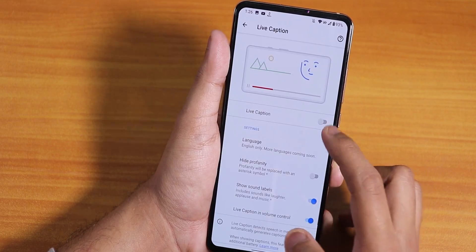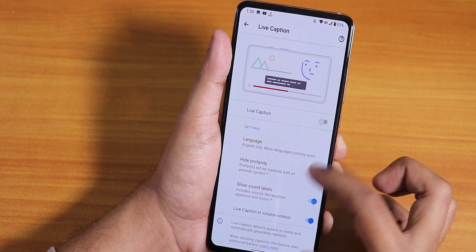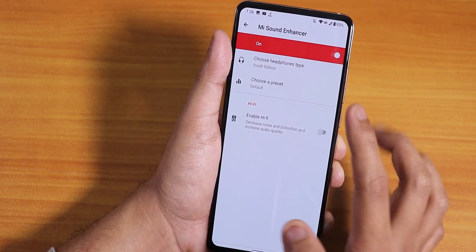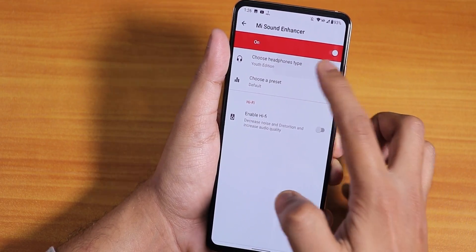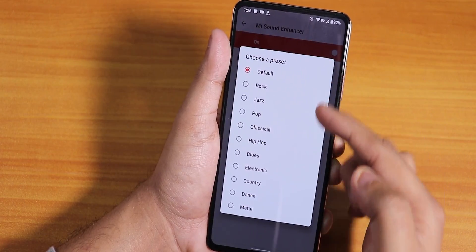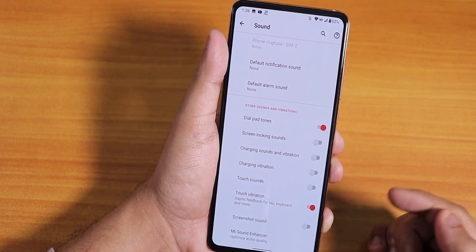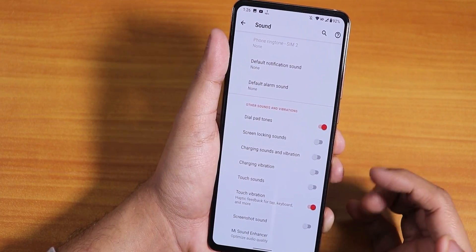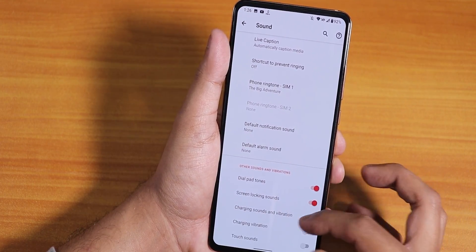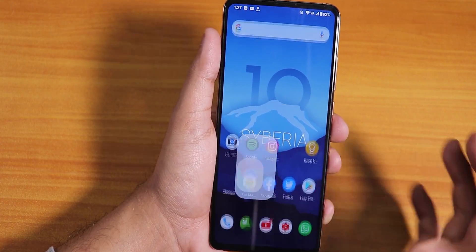In sound settings we have vibrate for calls, and live caption mode — you can turn it on from the volume panel too and it works fine. Scrolling down we have Mi Audio Dirac where you can choose Youth Edition or other presets — rock, jazz, pop etc. Hi-Fi audio Dirac is there too. Screenshot sound can be disabled along with charging vibration and other sound effects.